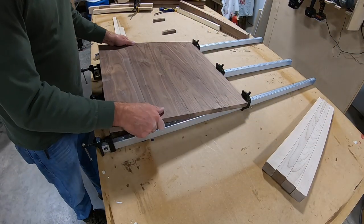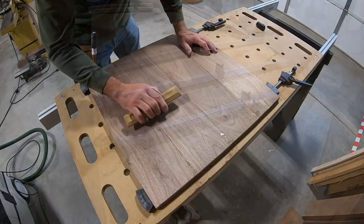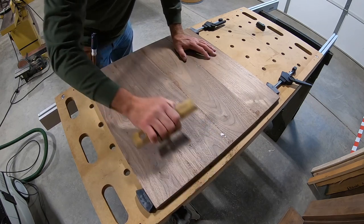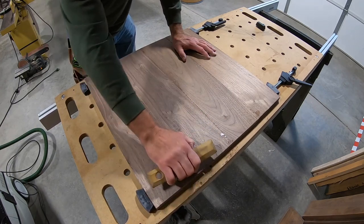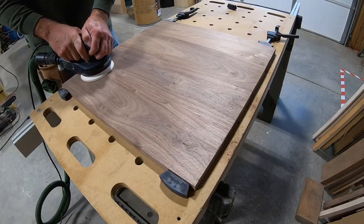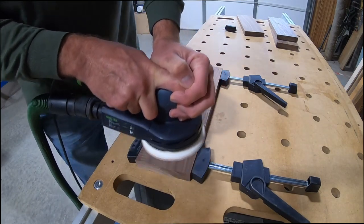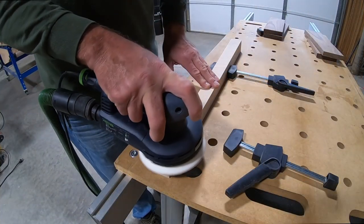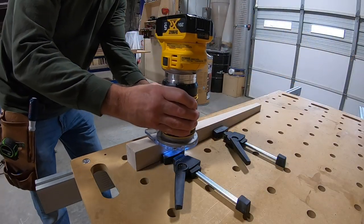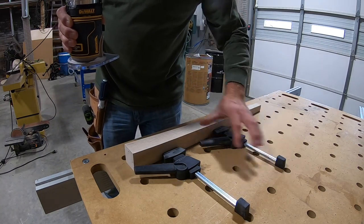The glue-up on the top turned out great. I'm using a scraper to knock down the dried glue before I sand it. All the parts were sanded before assembly, and since I'm using a monocoat finish I only sand to 120. I use an eighth-inch round-over bit to knock the hard edge off of all four corners of the legs.